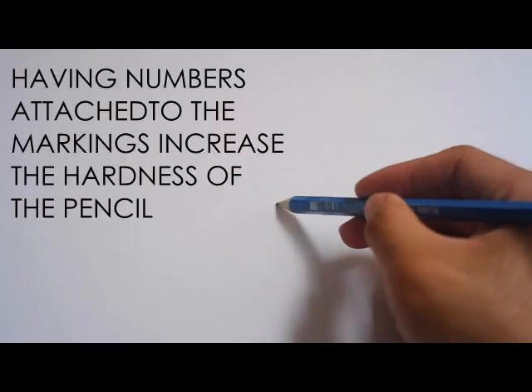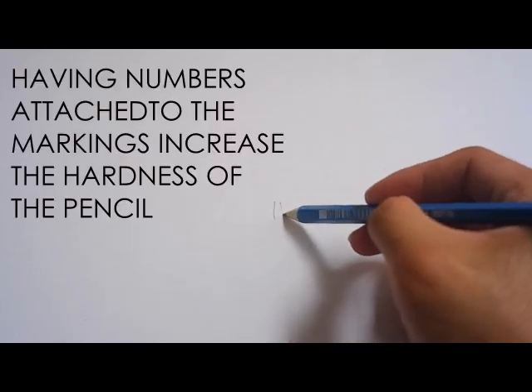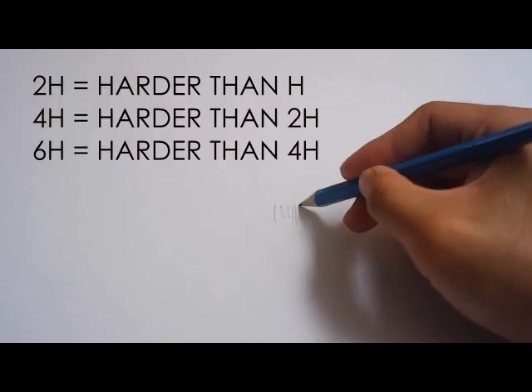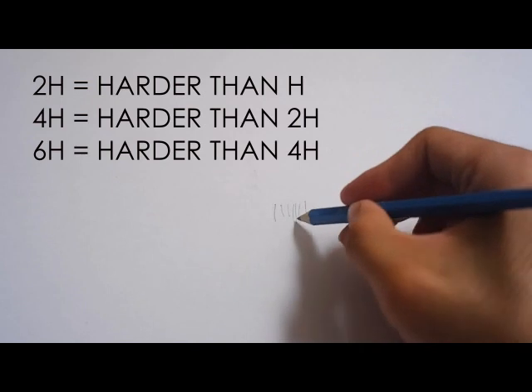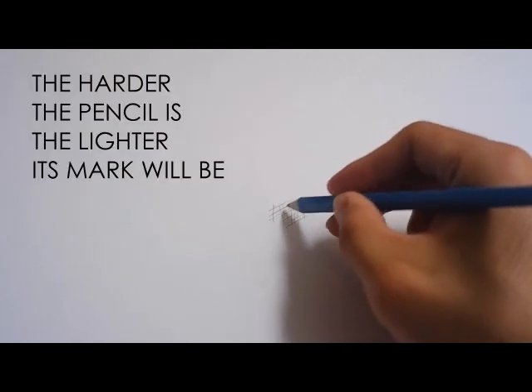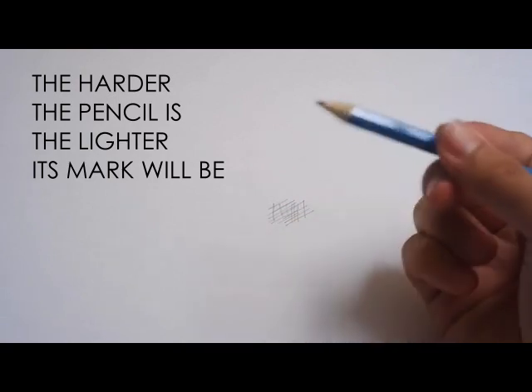What's the difference between H and B pencils? H pencils are harder pencils which mark lighter. The hardness goes up with the number attached to it — for example, 2H, 4H, 5H, 6H and so on. The higher the number attached to the H, the harder the pencil and the lighter its mark will be.